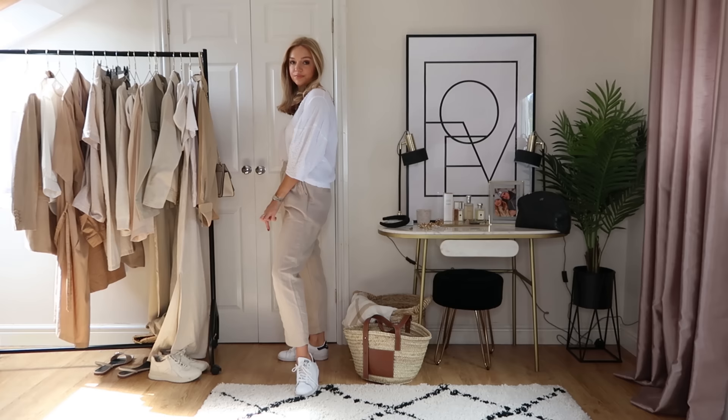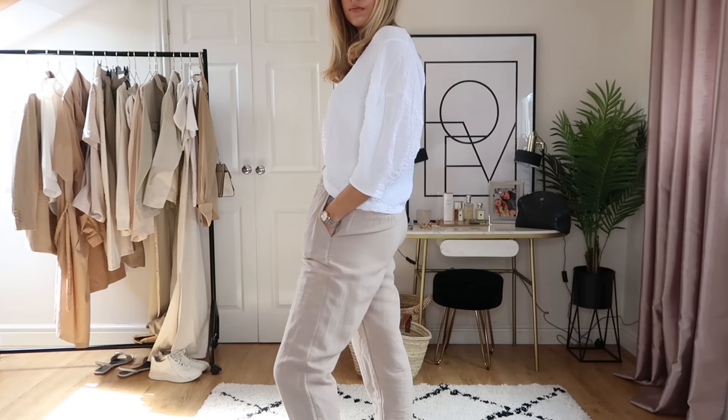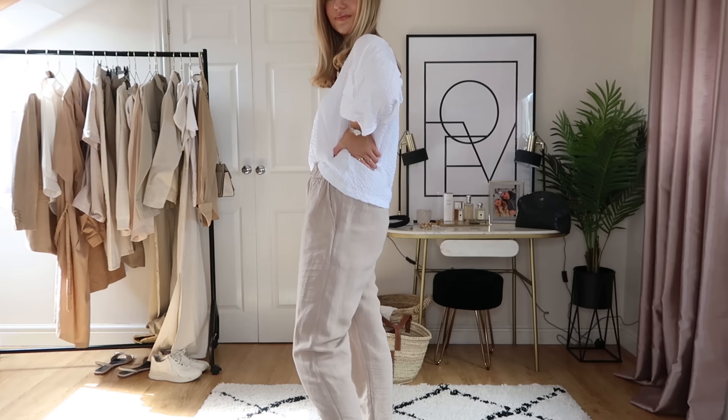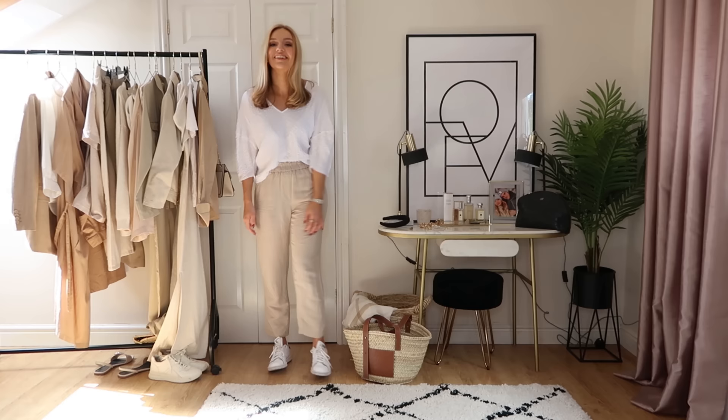These H&M linen joggers are so comfy — they're £17.99. There's also a slightly dearer pair at around £22, but these ones I wear all the time: easy, comfortable, but still look good. I've got a Zara top which I mentioned in a haul — it's a nicer alternative to a plain t-shirt because it's a little textured with slightly longer sleeves, but still casual enough to just throw on. I've finished it with my Adidas Stan Smiths — really easy and casual.